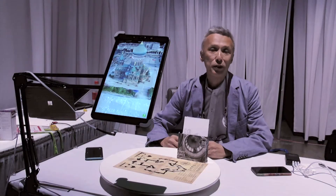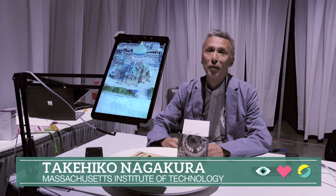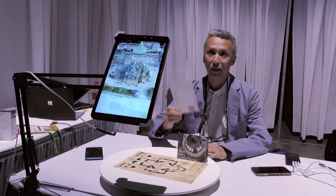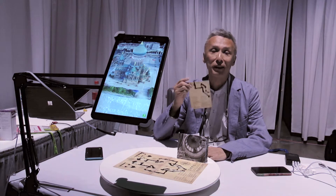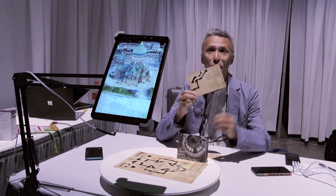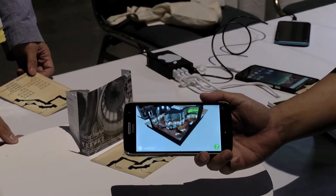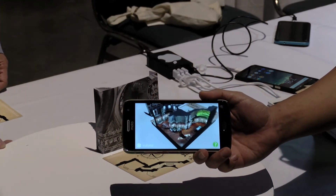The project we are doing is called AR Mail from Harbin. We are making postcards, and at the back of the postcard we have prints. On the postcards, you will see through this device a 3D model that we scanned on site.